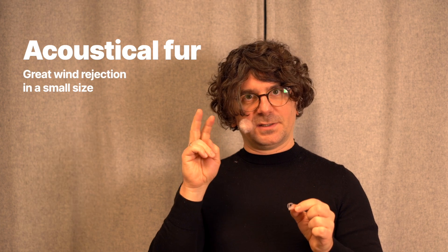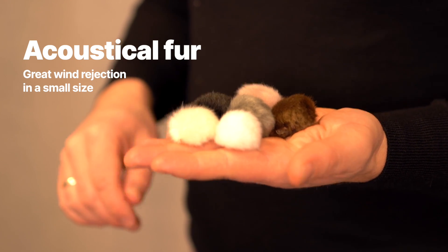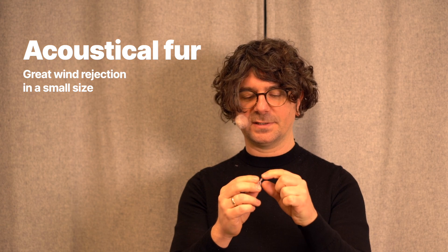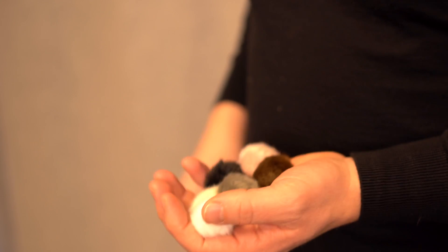We did two things. One was that we developed our own fur — a specific DPA fur — which is based on very in-depth research. The second is that we now know exactly that our fur will be consistent over the next decades, because it's the fur that we designed, not something we bought off the shelf.